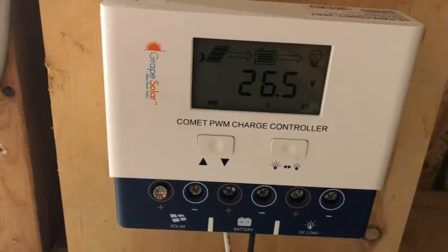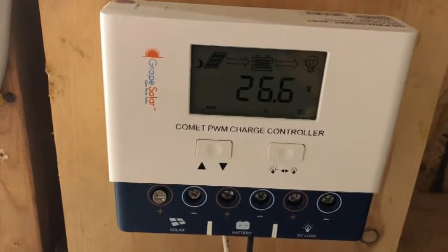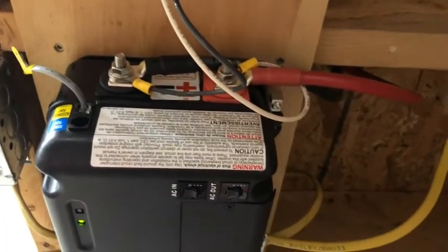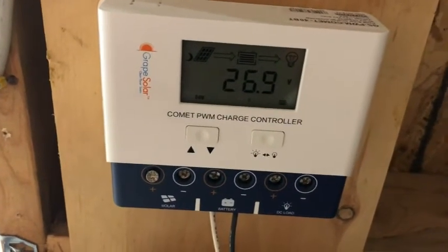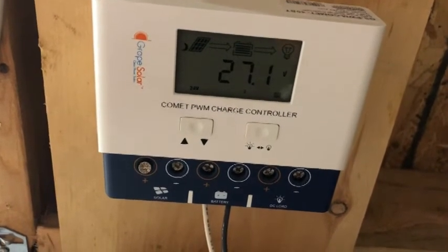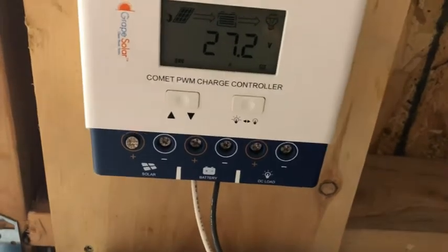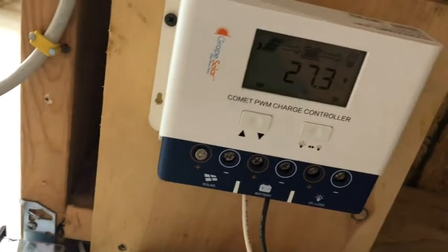Now you can see the voltage has gone up and is still increasing — that's because I plugged the inverter back into the grid, so now it's in charging mode, topping the batteries off, and it'll take care of that all by itself. It's a much simpler system running 24 volts, so it's not going to draw nearly as many amps as the old 12-volt system.